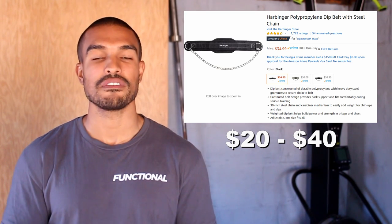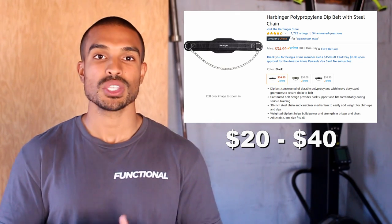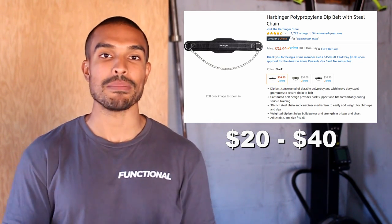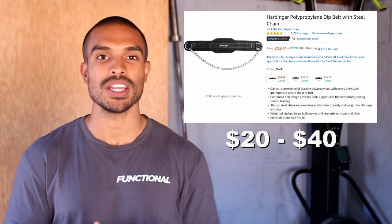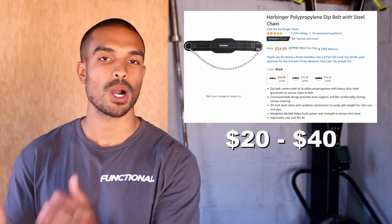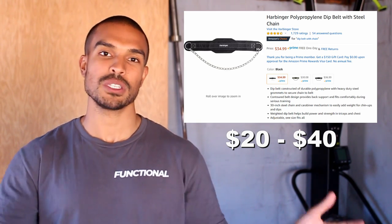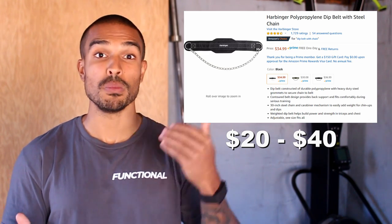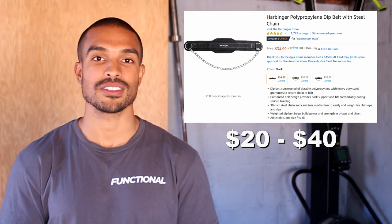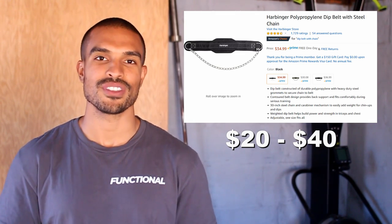If the person you're looking to get a gift for does mostly bodyweight style training, this is a great gift so they're not just doing countless pull-ups and dips — they can make the movement more challenging by adding weight, allowing them to still see progress. If they already have barbell plates, kettlebells, or even dumbbells, they can use any of those to do the movement weighted, getting more bang for their buck.